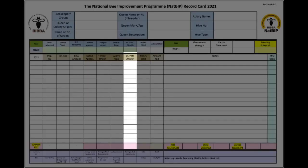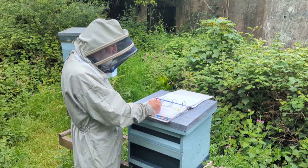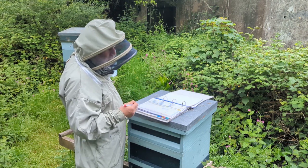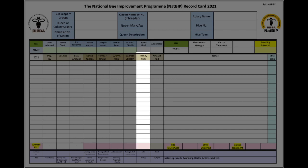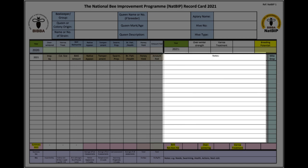We can record brood pattern and health — if we see a really good brood pattern we'll give it five. If it's riddled with chalk brood or some other health problem, we'd mark it down lower. Think of three as an average figure, so it'd be getting ones and twos if it's poor. Honey yield — any honey we remove from the hive we'll record, we'll estimate how many pounds we take away, and we'll also record how much we feed the colony.